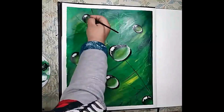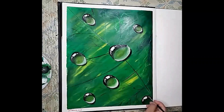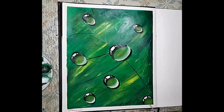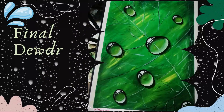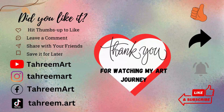That's it! These are the simple steps you can follow to create water droplets or dew drops on a surface of a leaf. You can follow the light on the top of the dew. Thank you for watching my video. If you have learnt something from it, do like it, share it and subscribe to my channel.